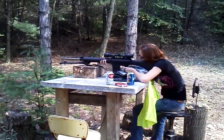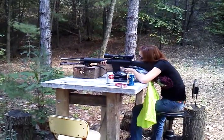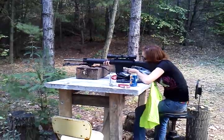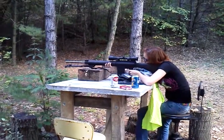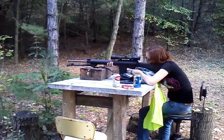Tell her to shoot the metal thing down below on the left. Lower right — you'll see a metal target. Lower left. You'll know when you hit it. It's almost on the ground if you can't see it. She should be able to pick that out pretty easy.